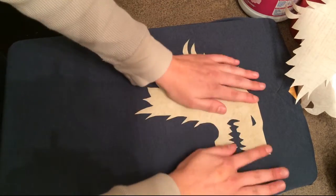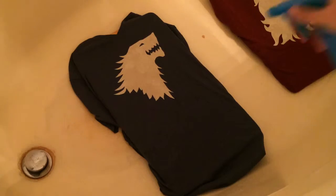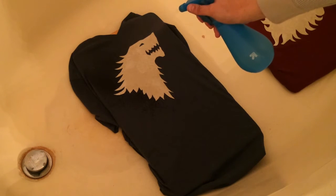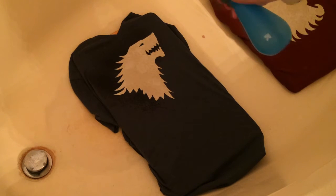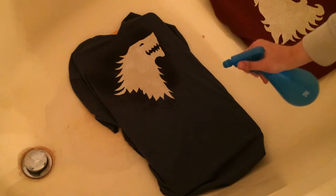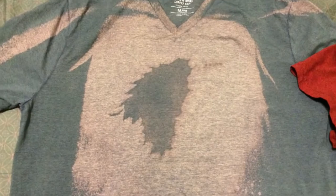Water mix. Spray it using a spray bottle onto the shirt around where your design is. Let this sit between five and ten minutes. Then rinse your shirt thoroughly and put it in the dryer.